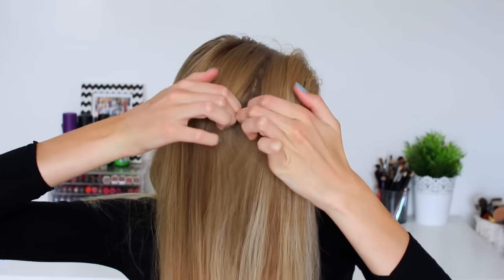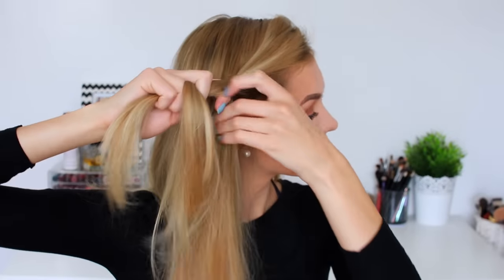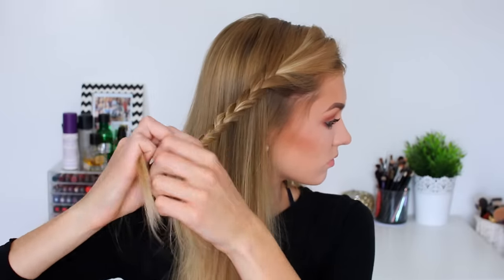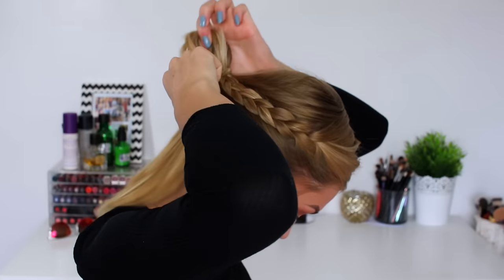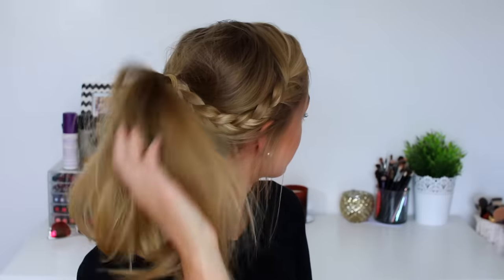For hairstyle number two I'm going to split my hair into a side parting and section off the front section of my hair and begin braiding that back, making sure that whilst I braid it I pull it back slightly so it forms the correct shape. I'm just tying that off at the bottom and then grabbing all my hair together at the bottom of my neck, putting it into a low ponytail, adding in that braid and tying it off, making sure it's nice and volumized by pulling the top parts of the ponytail. This is the completed second hairstyle — a low voluminous ponytail with a side braid.